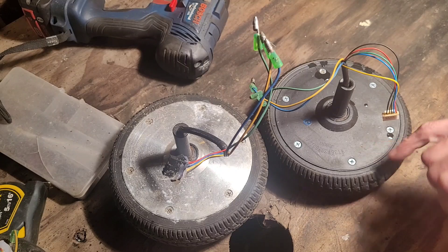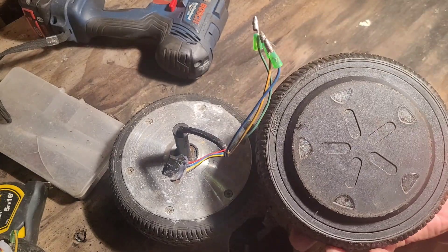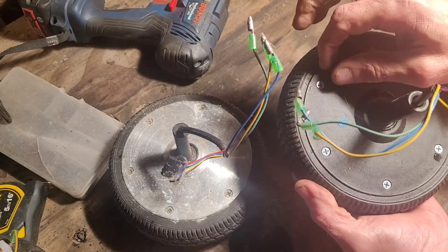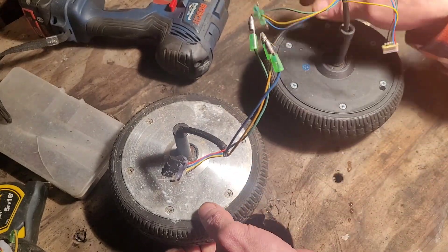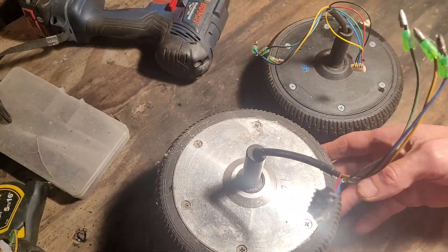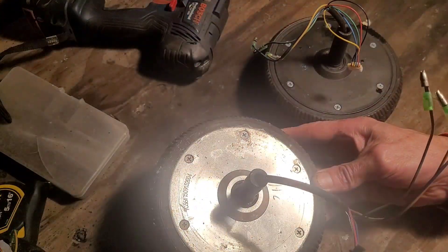What I wanted to see was what's the difference in these two motors, because there's quite a bit of difference in the weight. This one with the plastic is quite light. This one with the metal is much heavier, so I'm going to spray the screws with WD-40 first because they can be a right bitch to get out.